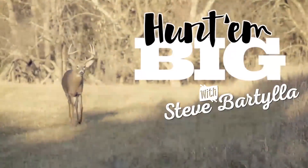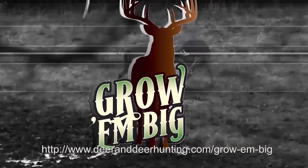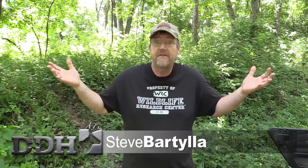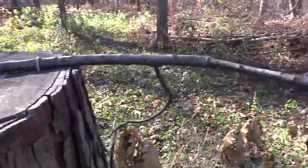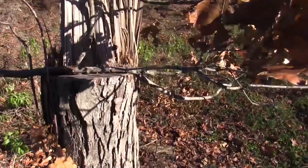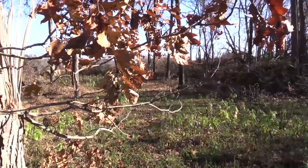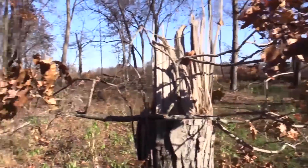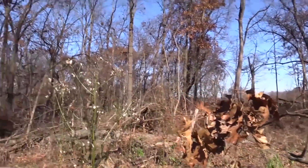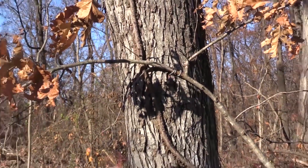Whether it's Hunt'em Big or Grow'em Big, we end up talking an awful lot about mock scrapes — because they are very effective tools that don't have to cost you a cent. Many habitat management techniques don't have to cost anything. Mock scrapes is one of them. Right off the bat, they work very well for scouting.